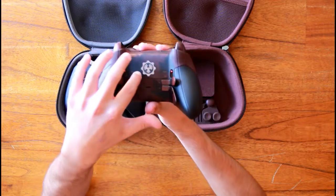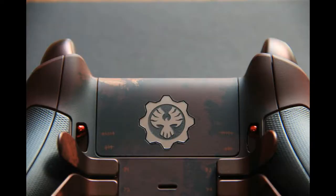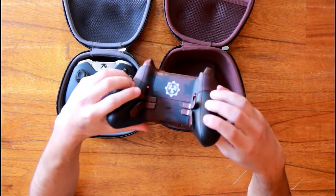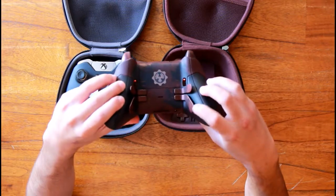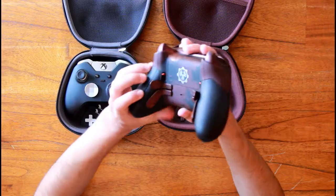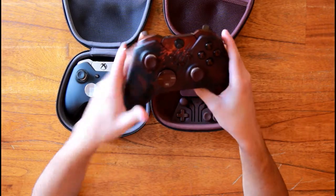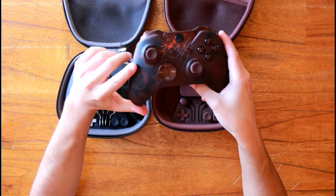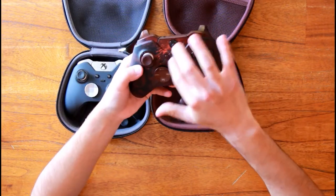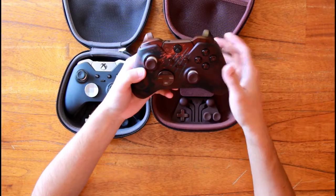Here you have the Phoenix Omen. And on the paddles you have the fingerprints of Rod Ferguson — I'll give you a close up. On the front we have the Crimson Omen on the left side, and obviously these scratches are laser etched into the controller.